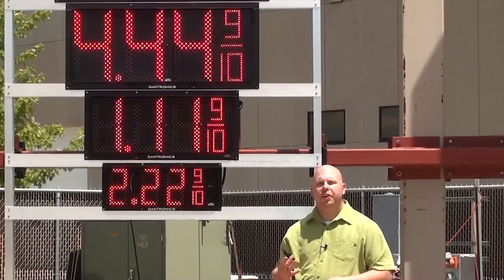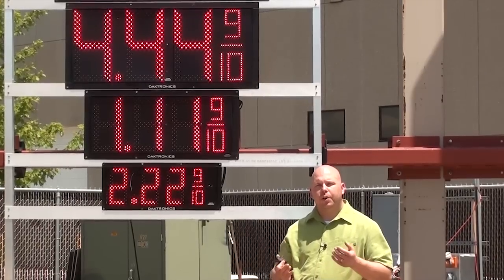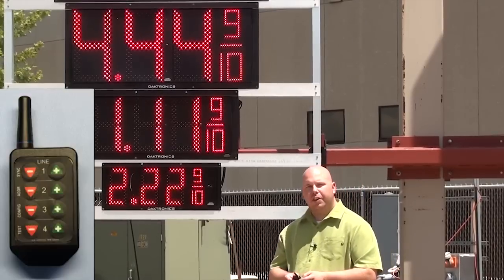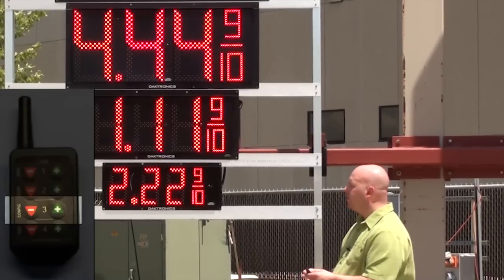The next setting we're going to look at is the font configuration mode for the number six, nine, the nine-tenths digit, as well as setting it to either domestic mode or international mode. I'll explain that shortly. To enter the configuration mode, hold down the plus and minus keys on line three until the decimal begins to flash.